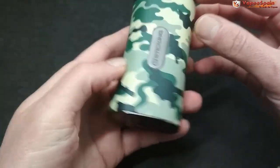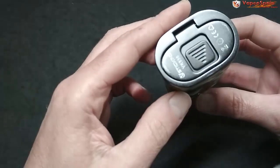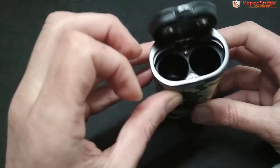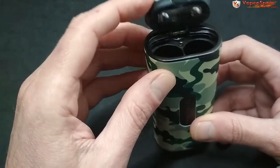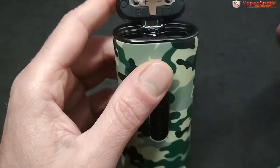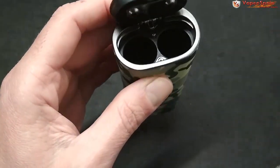Por la parte de detrás tiene una chapita metálica con el nombre VSticking. En la parte inferior tenemos una tapadera con un muelle que, si algún día salta y te pega en un ojo, te toca ir a urgencias corriendo — abre con mucha potencia. Aquí podemos ver la batería 1 y batería 2, y los pines del fondo son retráctiles.